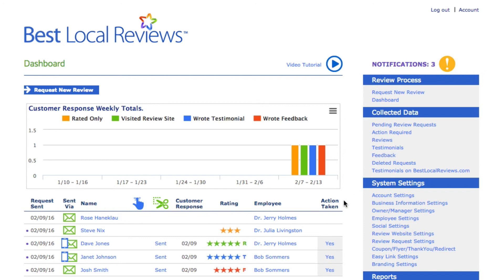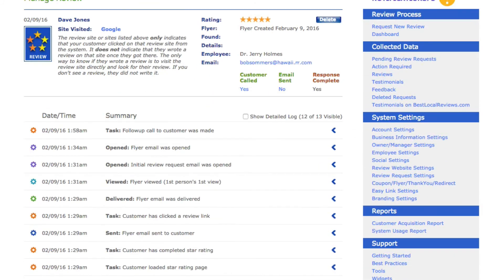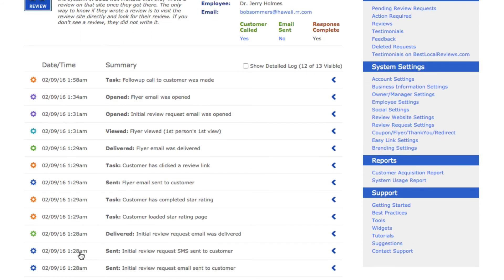One other thing to notice: let's click on Dave Jones's name, and if you scroll to the bottom of the page, you can see everything that Dave did. You can see the email was sent at 1:28 a.m. — that's the time this recording was made. You can see what time it was sent, when it was delivered, what task Dave did, where he opened it, et cetera. There's tons of information you can see here in the dashboard.